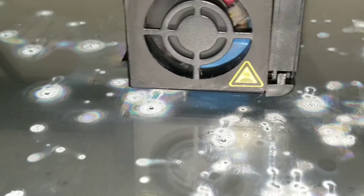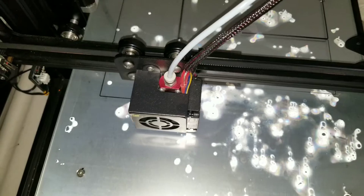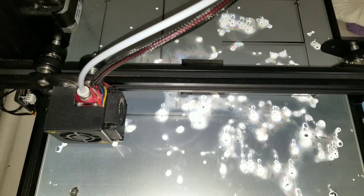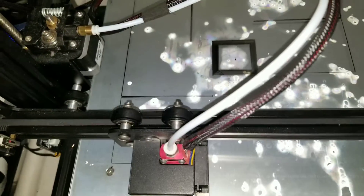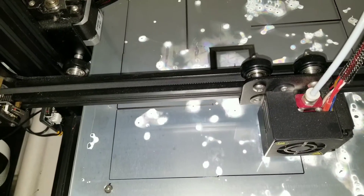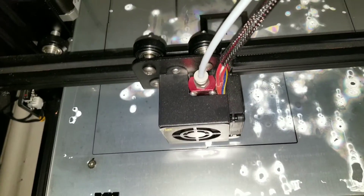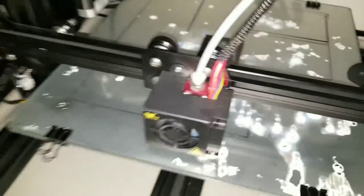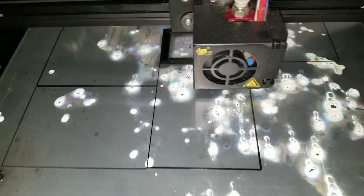I found it was pretty even and it was actually just the lighting. As you can see this design is printing a pretty big area all the way around. One thing I forgot to mention: do not touch the glass while it's printing, because if your hands have grease on them it'll leave residue and the print won't stick.